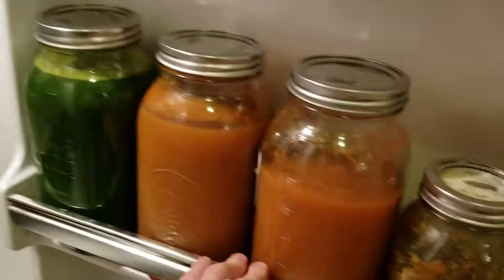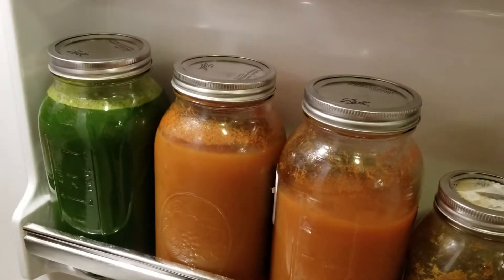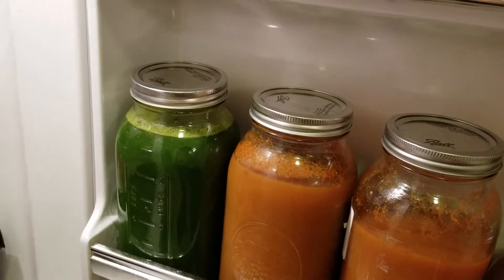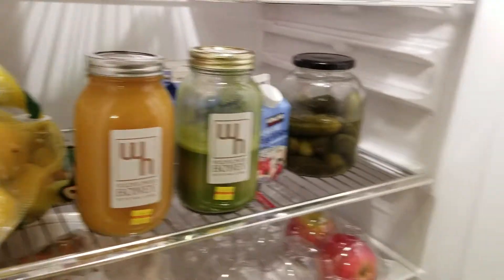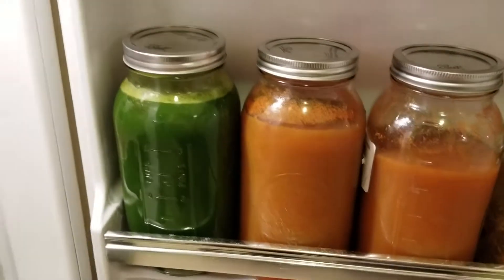It pays to be healthy, guys. I encourage you, if you can, get into juicing. It's going to help me kind of reset my stomach this month. I have future plans, which I will share with you guys in future videos about what diet I'm going to be getting on. So stay tuned, guys — I'll see you in the next video. Thanks.